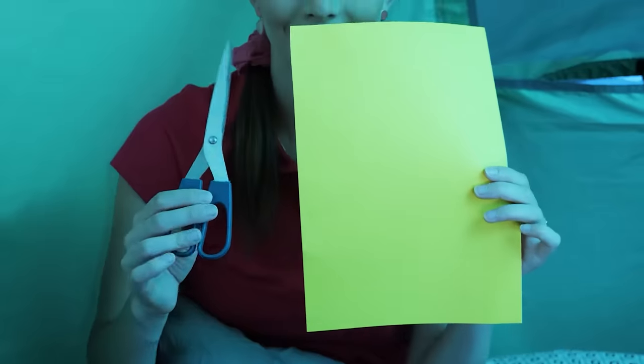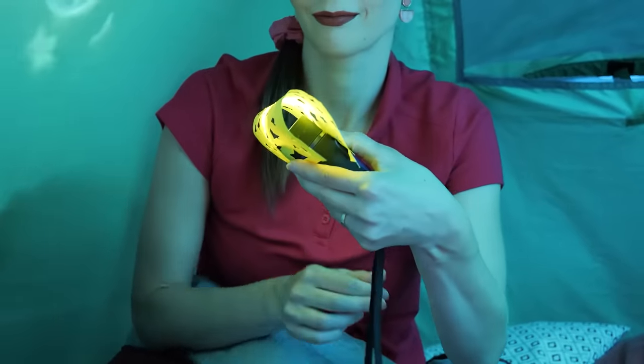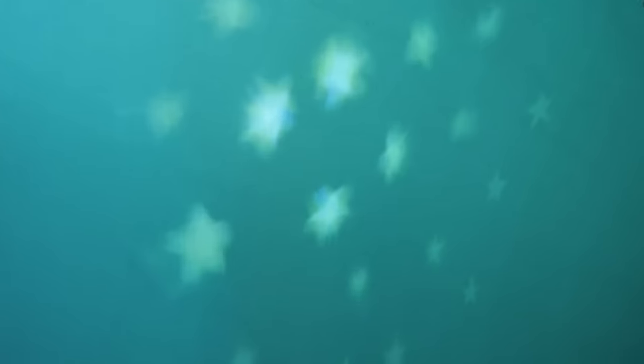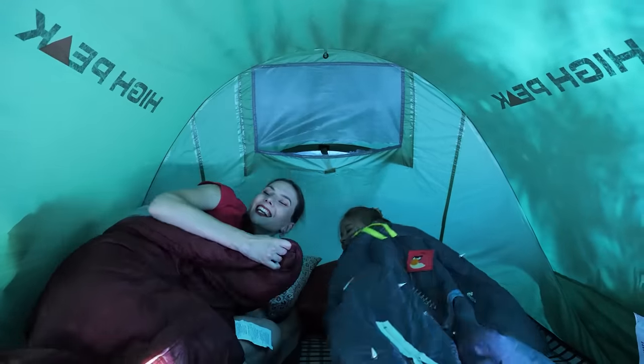Take a piece of paper and cut stars out of it! Now cover the flashlight with it and lay it down! Now your tent has stars inside! Good night! Good night!